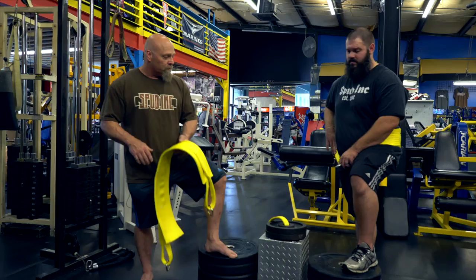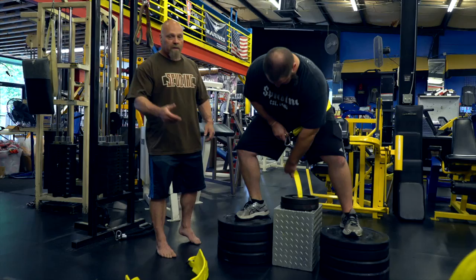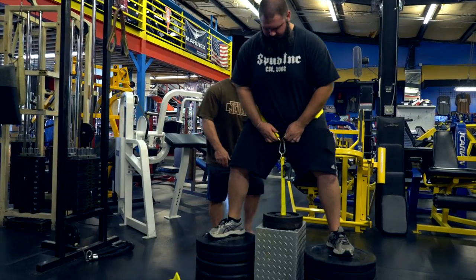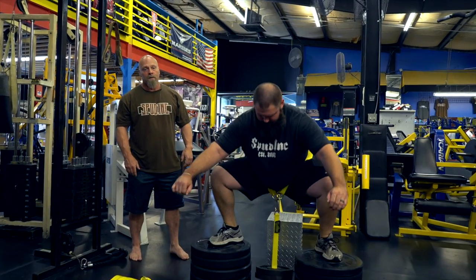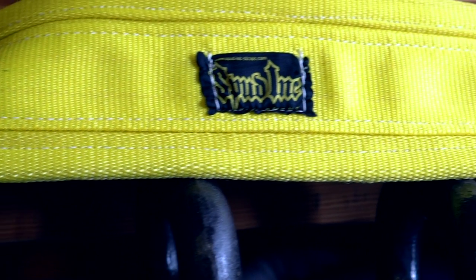I'm going to have Dale demo real quick here. You can do any setup you want on a regular belt squat machine — this is like a little old-school thing. The thing about the belt squat is you can put a whole lot of weight on it and it takes pressure off the back, puts it on the legs, so it's a lot easier way to do squats.